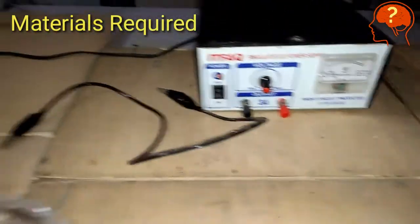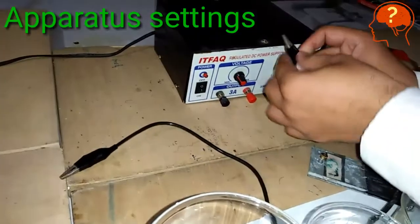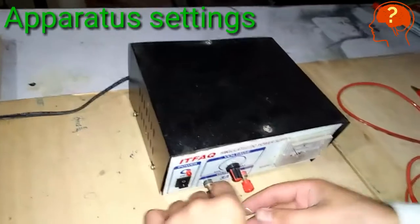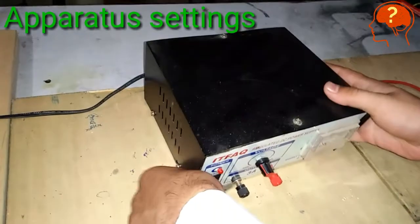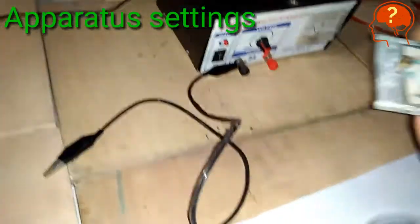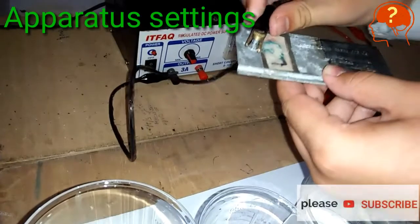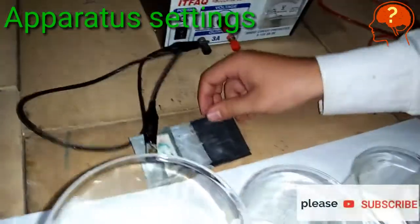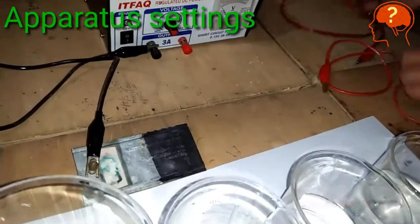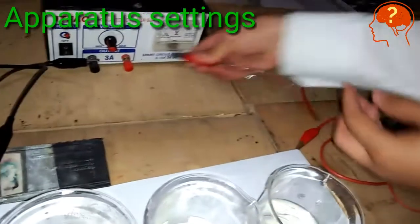Another wire which is black in color. For the operator setting: connect one terminal of the black colored wire with the terminal of the battery that is black in color, and the other end of that wire with the zinc electrode. Be careful while connecting the wires and switch off the battery before all this process.